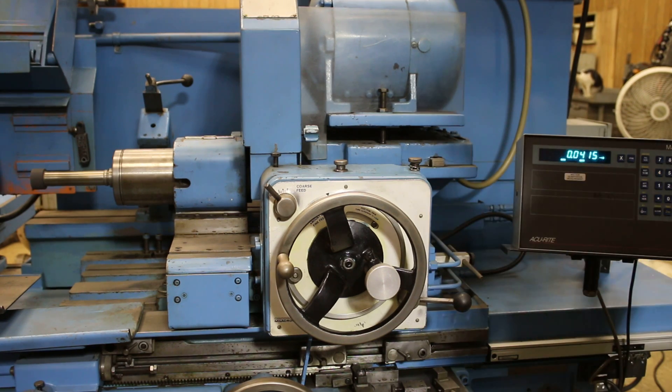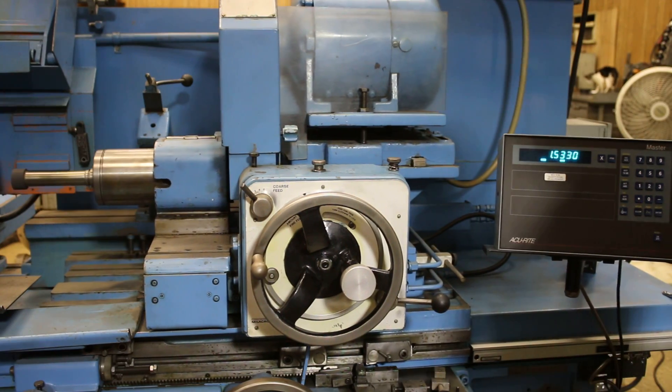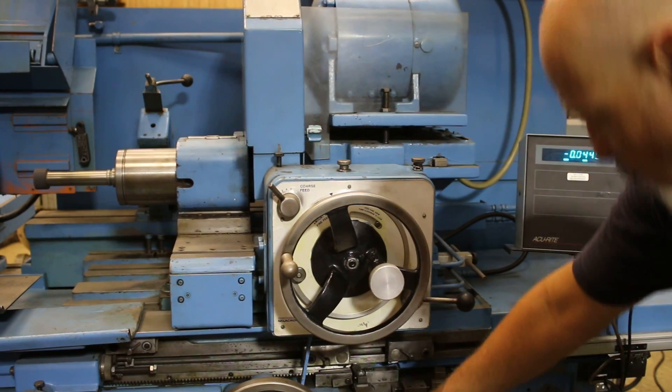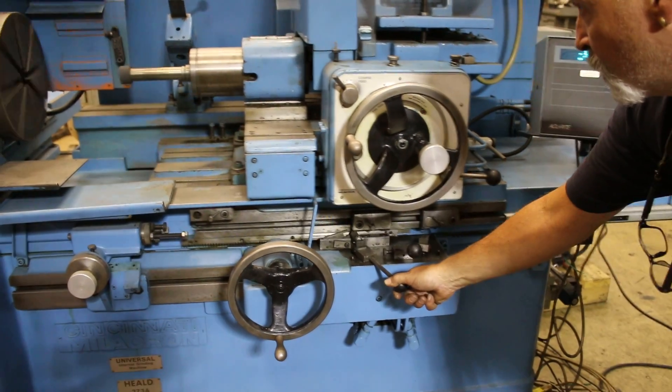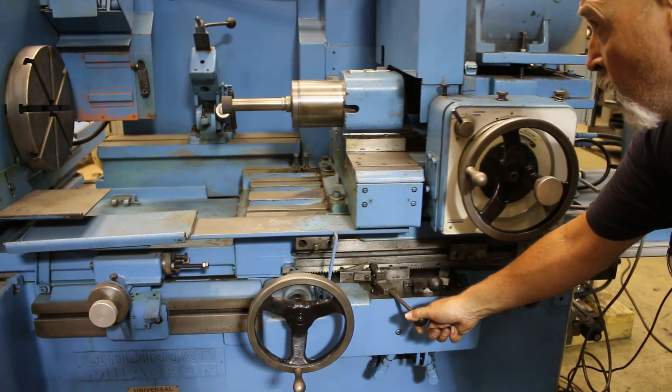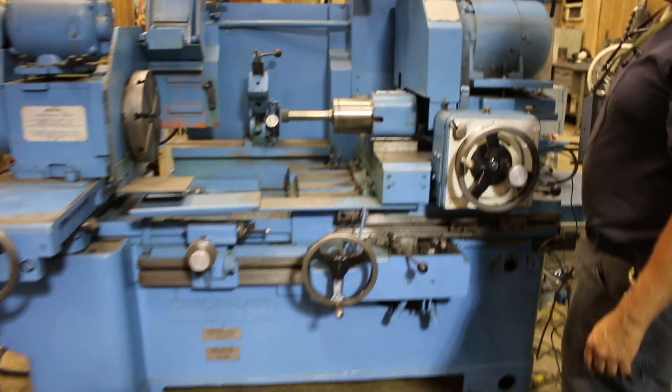Down to zero. In the automatic mode, when you want to go to park, lift this up — it goes all the way to the rear, headstock cuts off, and that's the end of the cycle.